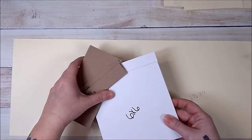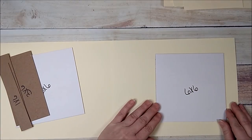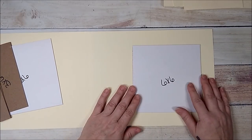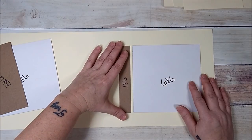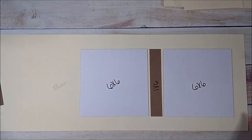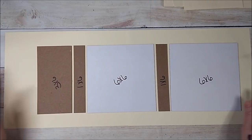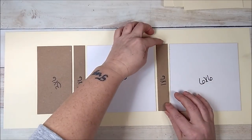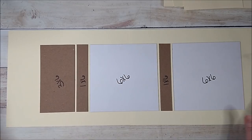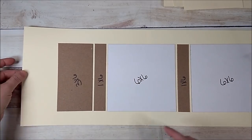Now I'm going to take my chipboard pieces and start on the right-hand side. I'll take a piece that is six by six, leave about an inch on the side, then a one by six, another six by six, another one by six, and then my three by six. The spacing in between is about an eighth to a quarter of an inch. So the layout is: six by six, one by six, six by six, one by six, three by six.